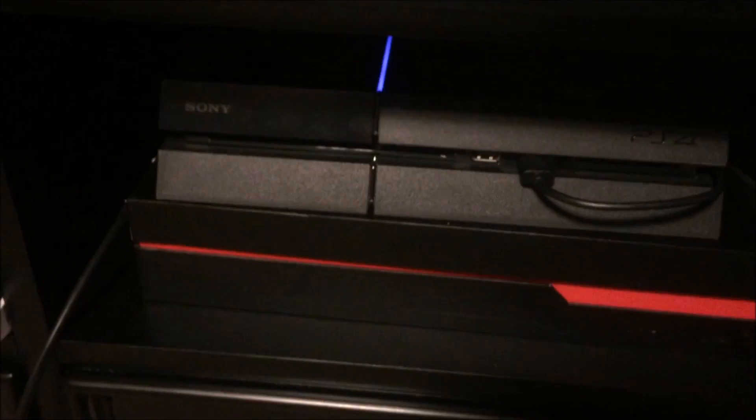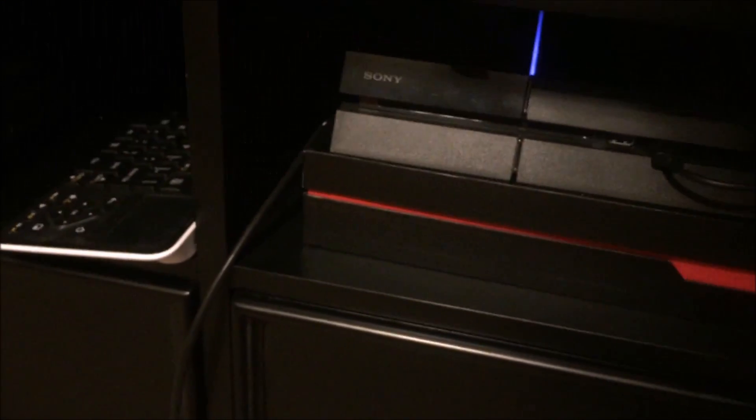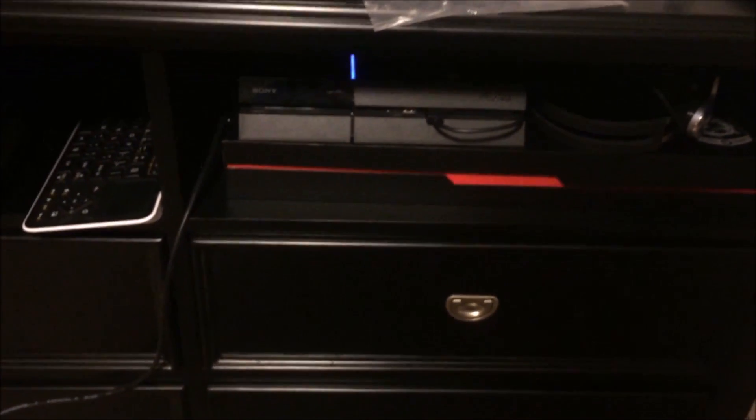The first thing you're going to notice is that, for all intents and purposes, this looks like a PlayStation 4 — and you'd be right. It is a PlayStation 4, but it's a special PlayStation 4 because it can do something that no ordinary PlayStation 4 can do.